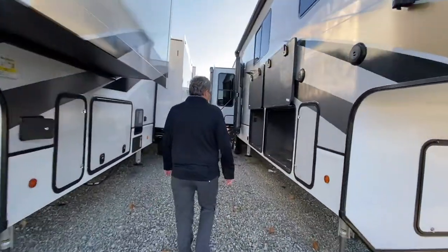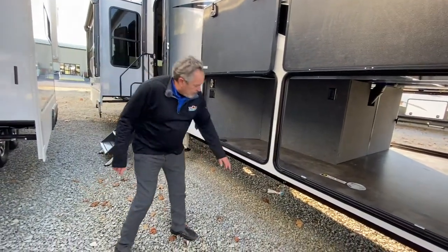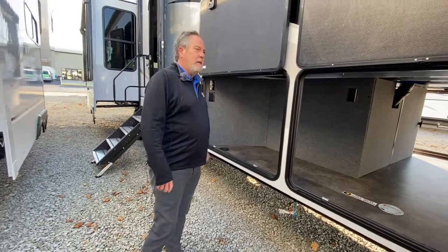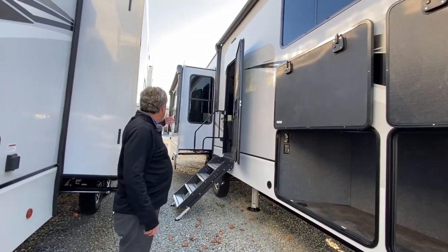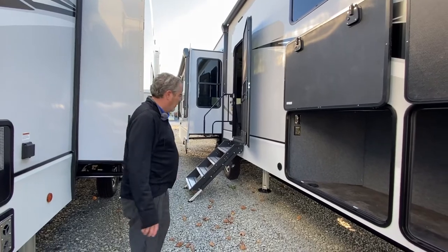The 390MP does have two openings, so you can get a few more things in there. If you notice here, there's an LP quick connect, so if you had your Blackstone grill or whatever, that'd work great. Nice big awning across this section, and a patio awning on the slide out, so you're covered with complete awning going the whole length.